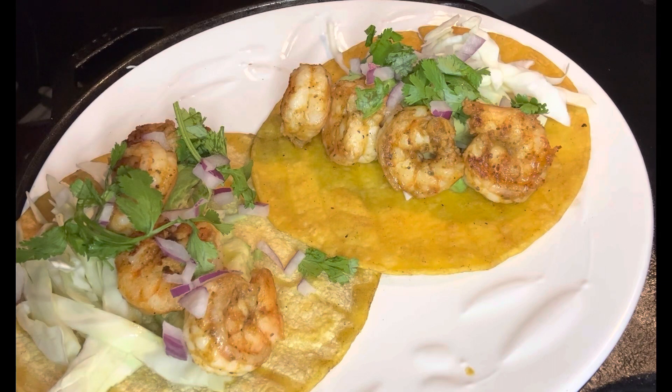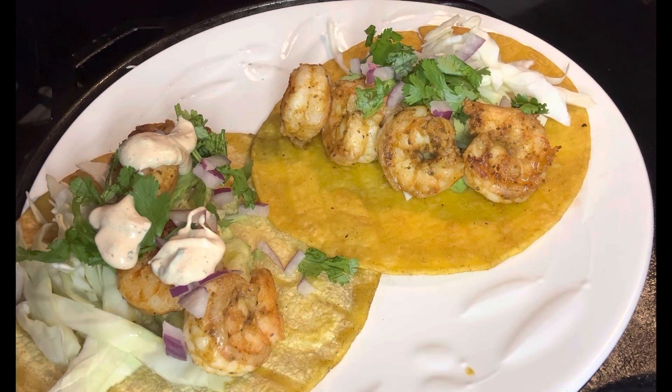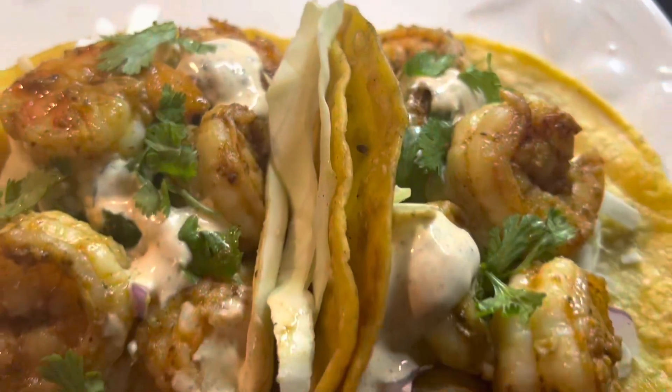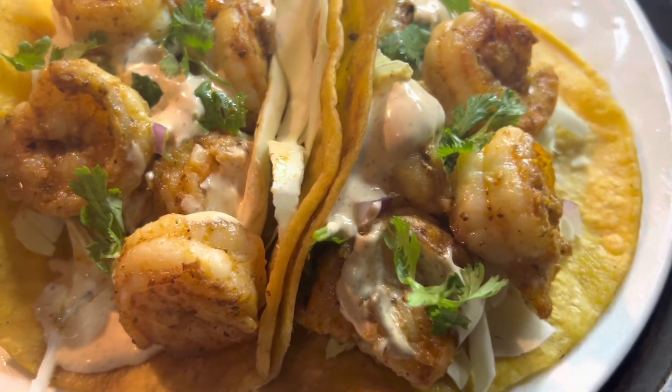And y'all, that's pretty much it. Go ahead and enjoy your shrimp tacos — I'm sure this will be a delicious addition to your Taco Tuesday. Shrimp tacos for the win! Thank you guys so much for watching and for supporting this channel. Please remember to like and subscribe. God bless you all, and I will see you on the next one. Bye-bye!